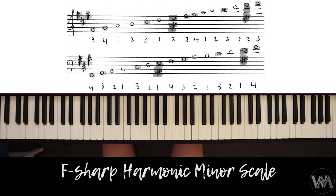In this scale tutorial we'll have a look at the F-sharp minor scale and we're going to do this two octaves, similar motion, hands together, legato, either forte or piano.